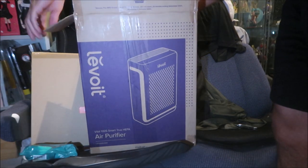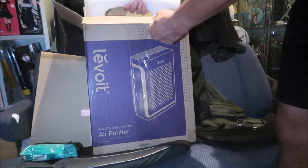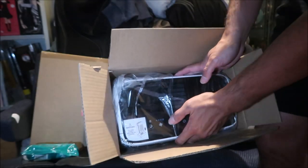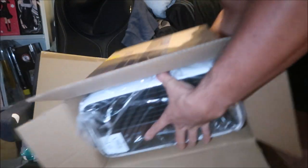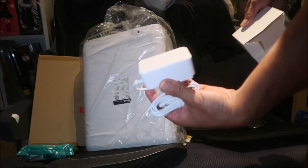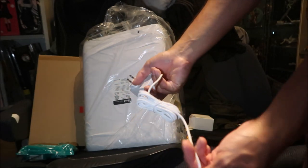It wasn't super expensive — and it doesn't consume a lot of electricity either. There's the unit inside. It kind of looks like a paper shredder. This looks like the power cord right here at the bottom of the unit. It's white, looks pretty good.